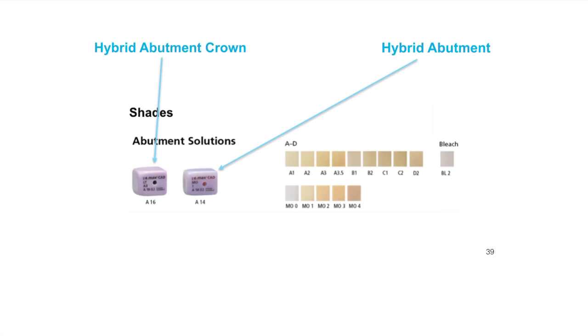Let's talk about shades. A hybrid abutment crown generally uses the LT block. The hybrid abutment — the custom abutment — we generally use an MO block. The reason we use the MO block is because it tends to mask that titanium really, really well. I find that I'm often using the hybrid abutment with a separate crown more in the anterior, because the screw positioning is a little less favorable for a screw-retained restoration.